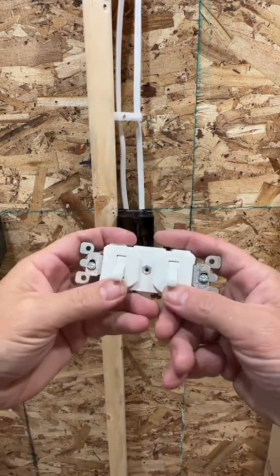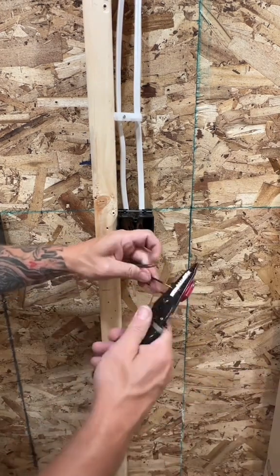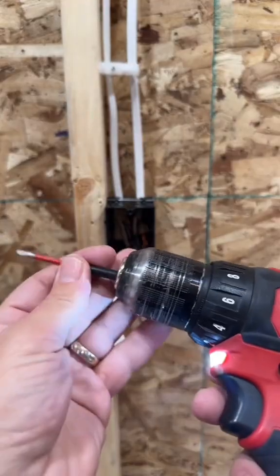Wrap those grounds around, cut it to length, and let's hook up this device. Take all your wires and go ahead and strip them about three quarters of an inch long. Make sure you put a curl around all the wires — we don't backstab over here. Too many service calls for that.